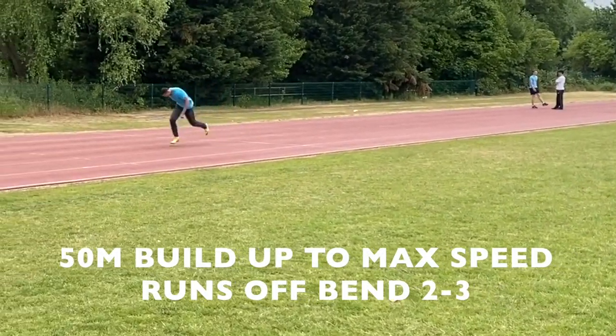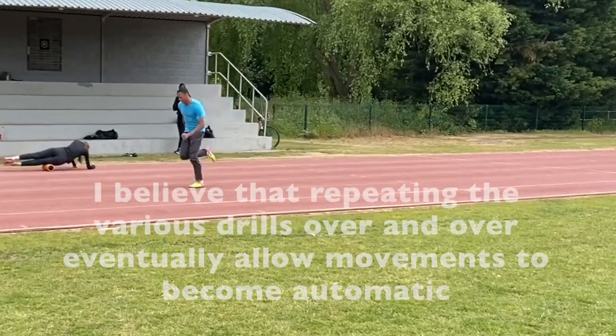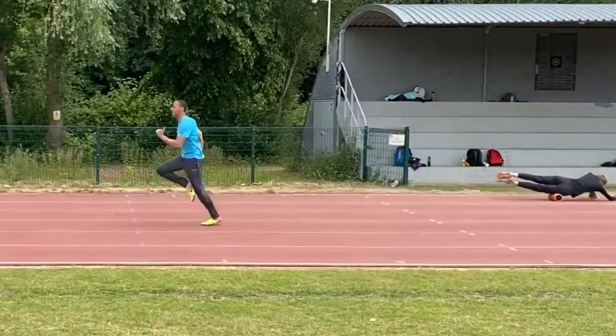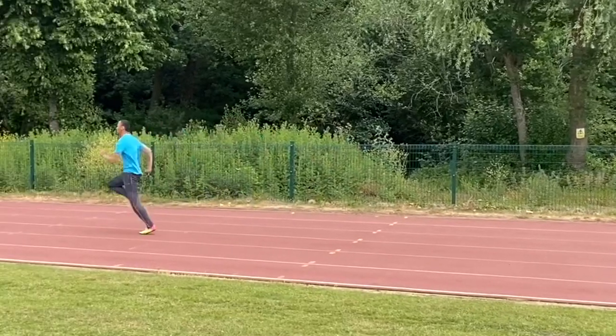As with all things happening to Karim this year, he's really improved with his sprinting technique as well. He's getting higher hips and getting his foot close to his knee as he revolves from back to front. Thanks must also go to coach Joe who's also working with him.